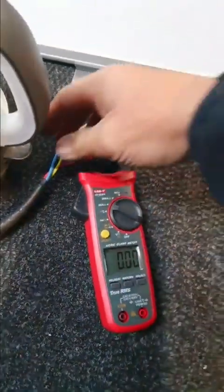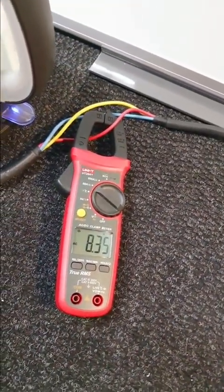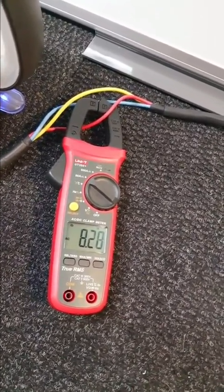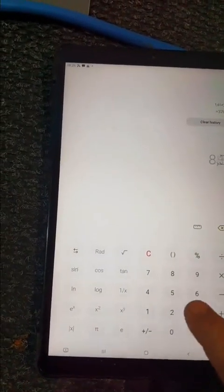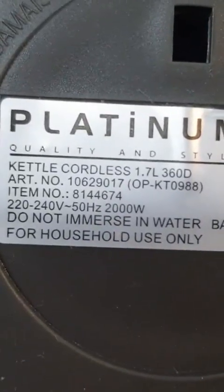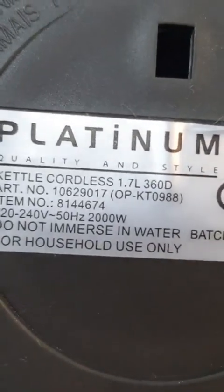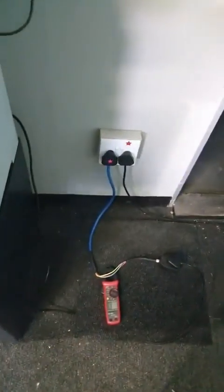Let's do a kettle. Quickly switch it on — 8.34 amps. So 8.34 times 230 gives you almost 2,000 watts. That's basically 2,000 watts. Okay, let's quickly look at the office copier — what's the consumption on that?